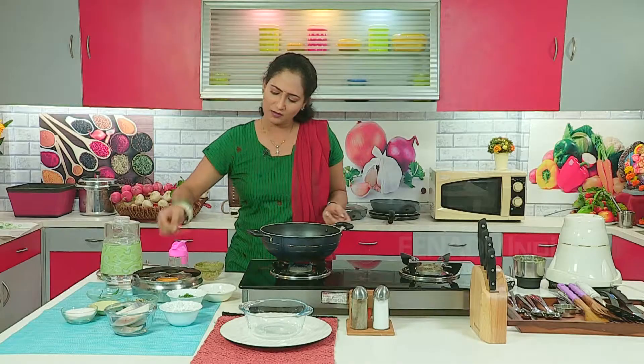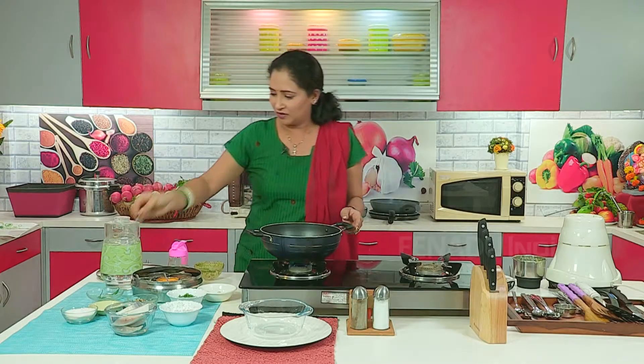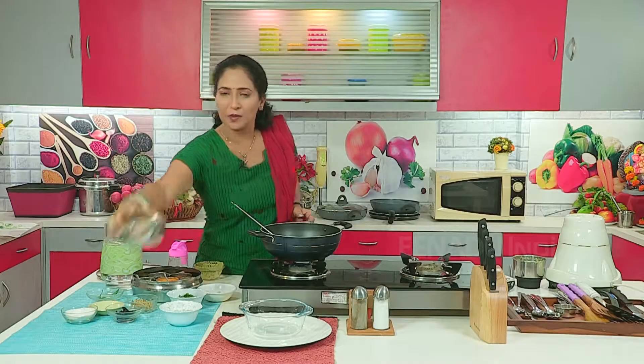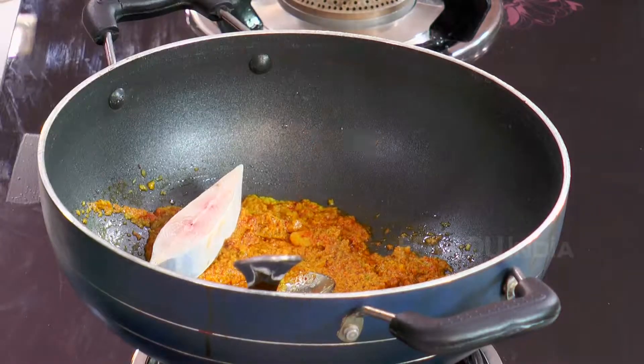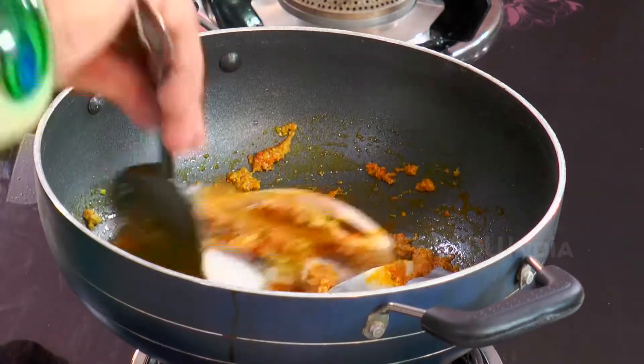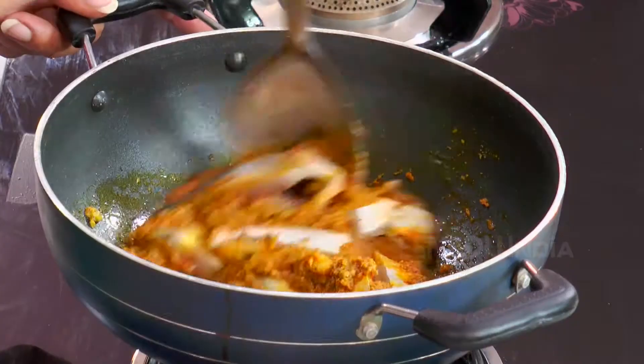If you want more spicy then you can put a little more red chili powder. We will also put salt now. Now in this we will put the pomfret pieces. We will fry the pomfret pieces with the masala, which means the pomfret pieces will get nicely mixed with the masala.